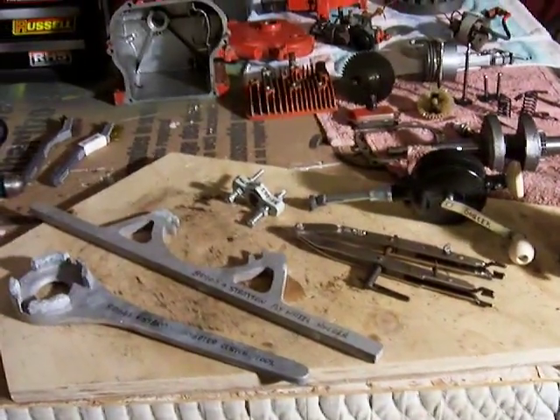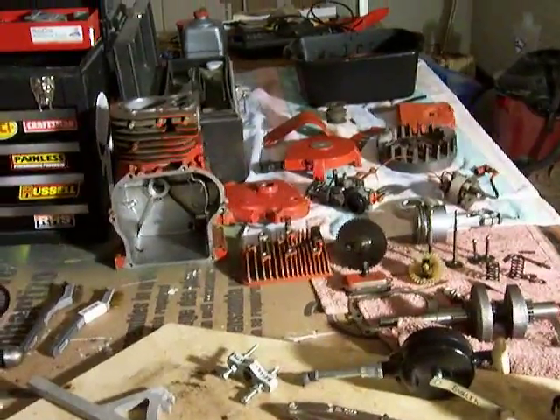So those are some of the tools that I'm going to be using to put this engine back together, and some of the tools I used to take it apart. Alright, see you again.